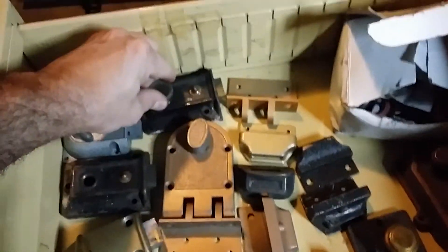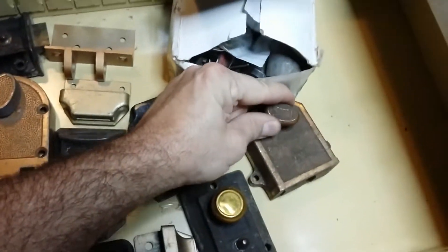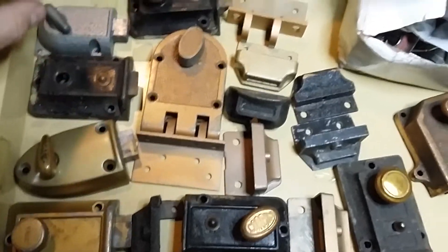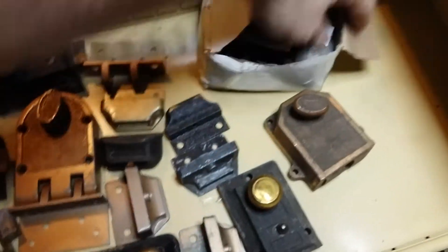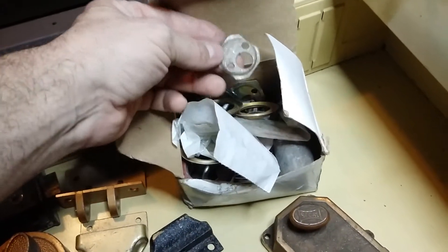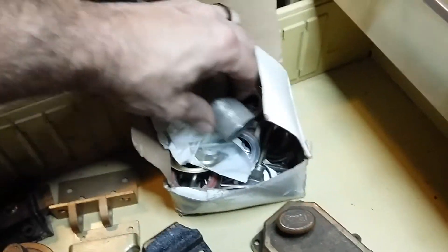And another thing was this junk — to me it's junk. There may be some collectors out there or somebody that wants this. There's a Seagull, Corbin, Yales. There's a bunch of covers and back plates and screws. If you're going to use for this stuff let me know, because I'm not going to use it.